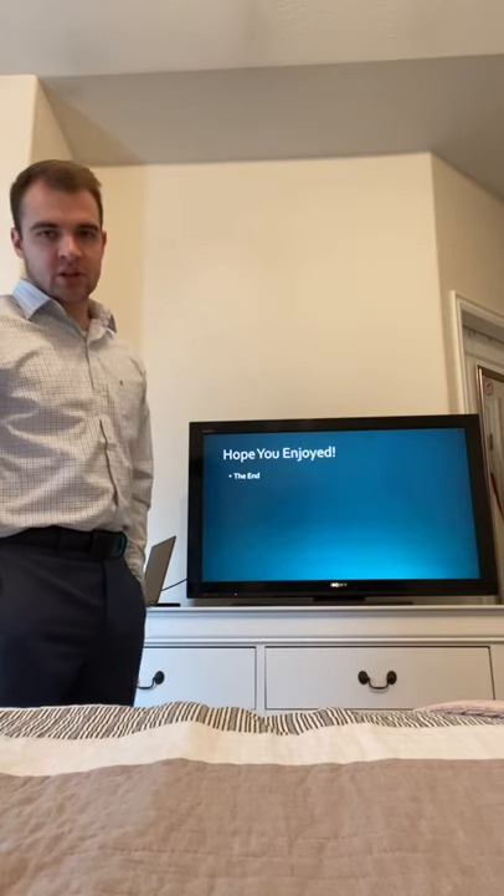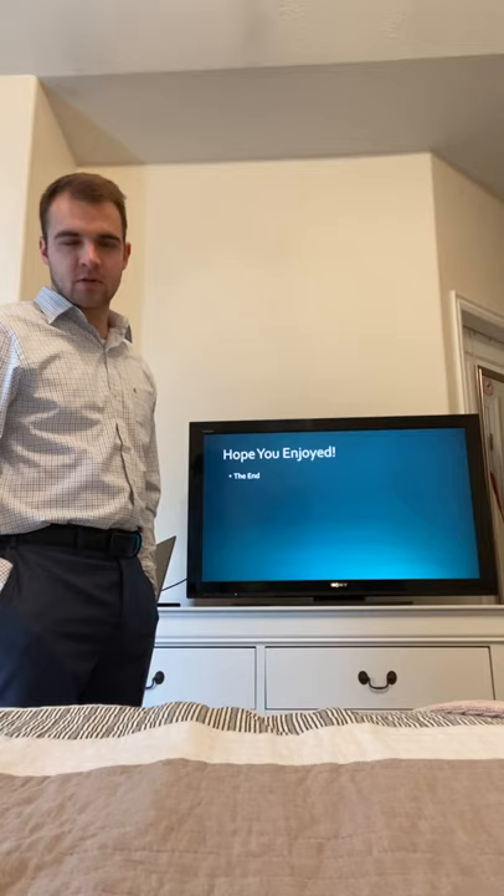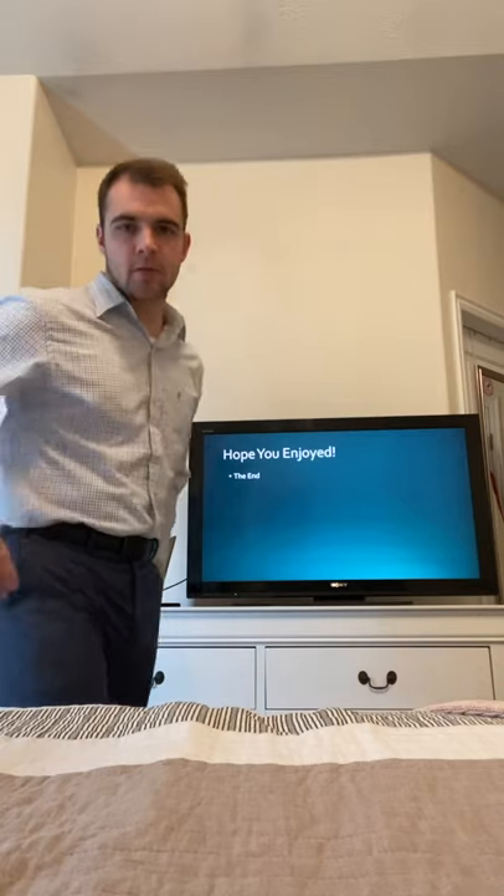That is the end of my presentation. I hope you enjoyed it, and I look forward to hearing your responses and what you think of this idea. Thank you.